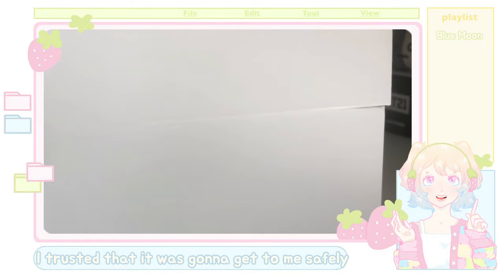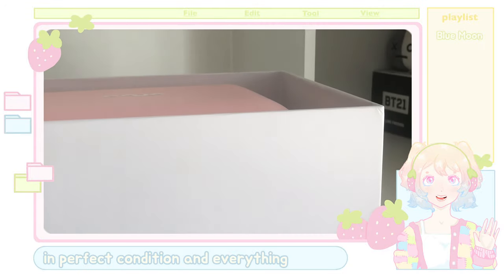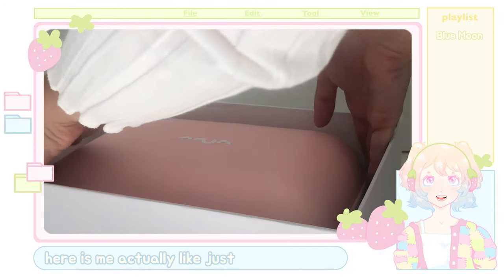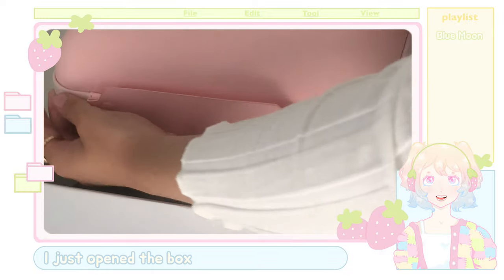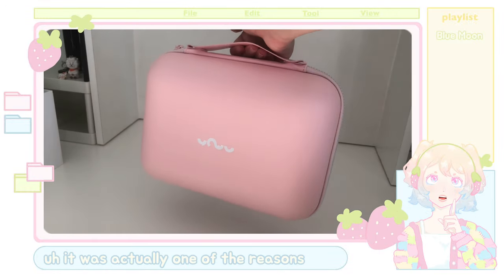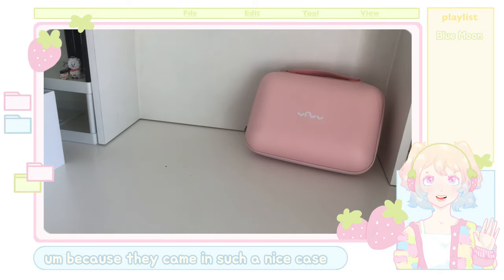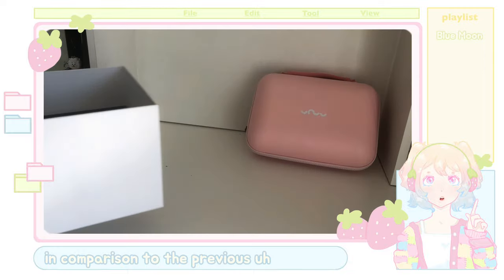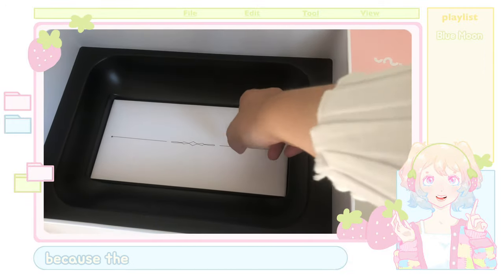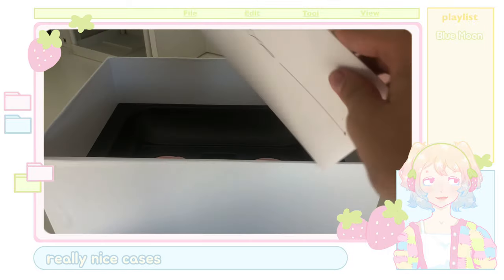I trusted it was going to get to me safely, and it did — it arrived in perfect condition. Here I've just opened the box, and this is the case. It was so pretty. It was actually one of the reasons why I bought these headphones, because they came in such a nice case compared to the previous non-limited edition headphones. The limited edition headphones all come in really nice cases.